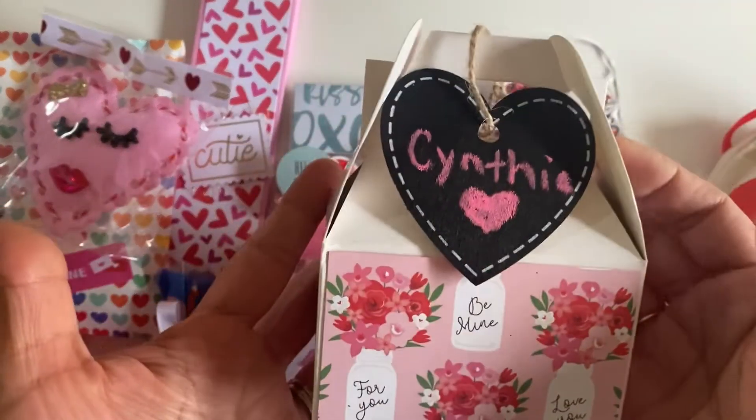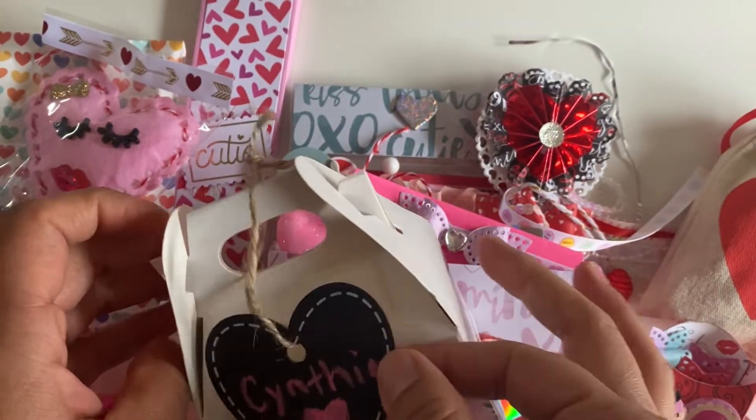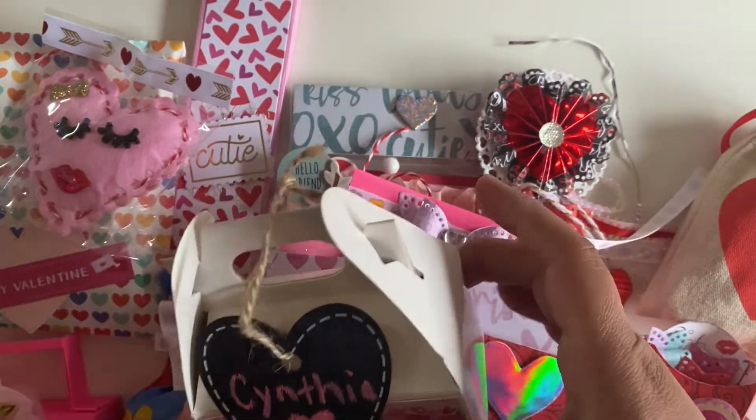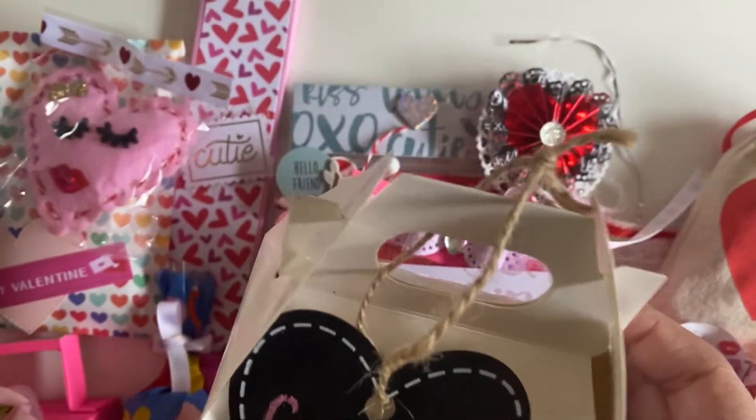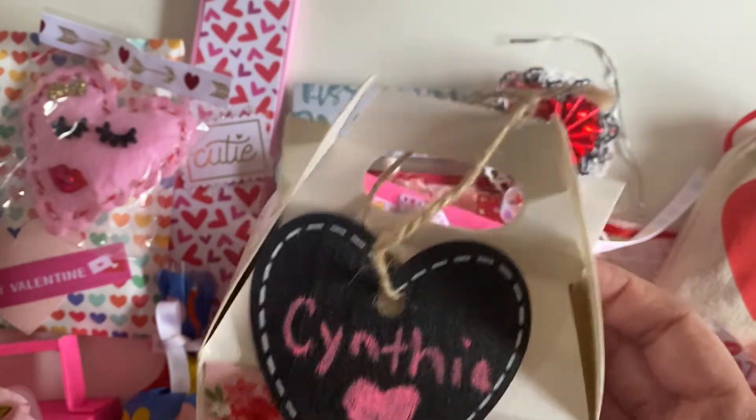We'll start right here. Look at this little box that she has — and it says Cynthia with one of those Dollar Tree chalkboard hearts. I was going to send her something similar but I didn't get around to doing it. But that's funny, because I was going to use this too.